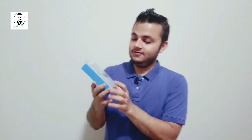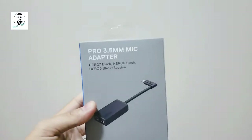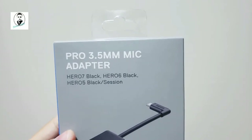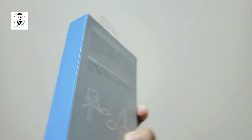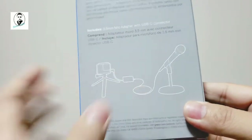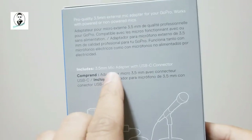I'm so happy and glad I was able to find this product after a very, very long time. Look at this — this is the Pro 3.5mm mic adapter, and it is compatible with Hero 7 Black, Hero 6 Black, Hero 5 Black, and Session for GoPro. Finally the package has arrived, and the picture shows you how you can use a microphone with your GoPro.